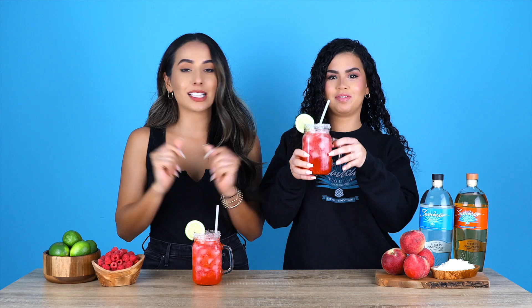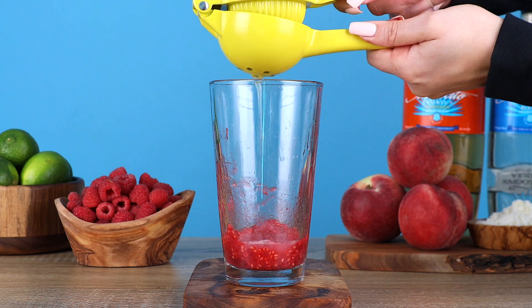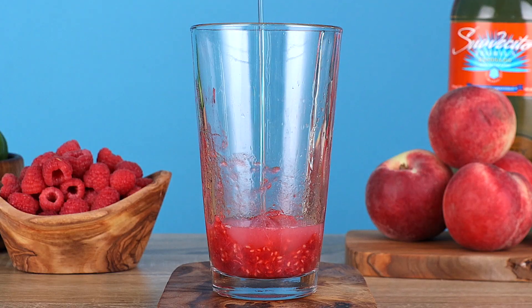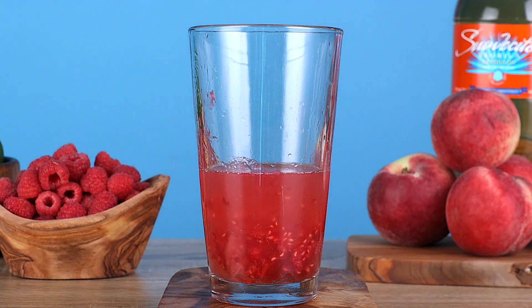Alright, let's dive right into this recipe. Let's muddle some fruit. The first thing we're going to do is muddle some raspberries and two peach slices. Now we're going to add an ounce of citrus — we're using lime because this is a margarita. Next, we're going to sweeten our cocktail up with a half ounce of agave. Now we're going to be bringing in some more peach flavor with a half ounce of peach liqueur. And of course, we need some tequila — we're going in with an ounce and a half of Suavecito's Reposado.